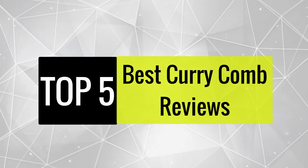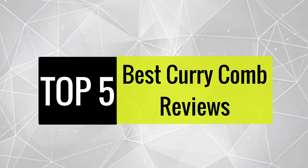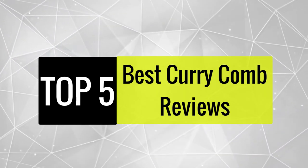Today we review the best curry combs so you can choose the right one for your purpose. After spending two weeks of research and consumer survey, we compiled this list.